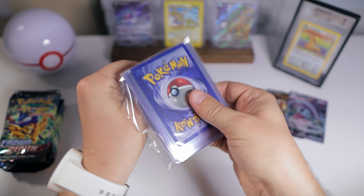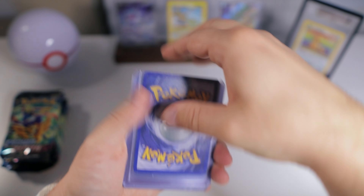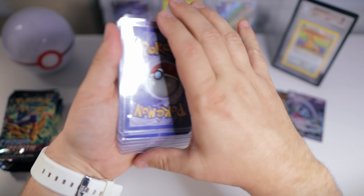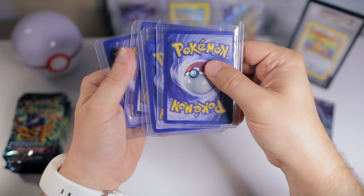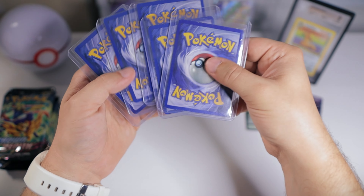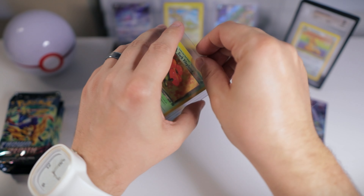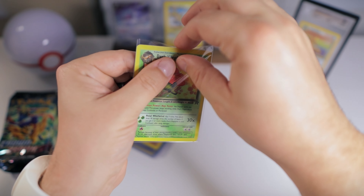I did want to address something because I've been seeing some interesting things online about some sellers on Whatnot — this was actually in the sports card arena. Just know that on any of these platforms, especially when dealing with Pokémon cards and collectibles that have some value, you're going to have some bad actors and scammers. Personally, I very rarely do ripping on Whatnot because I don't get much value out of it — I'd rather open them myself. I do buy a lot of singles on Whatnot and find good deals if you wait for the right one. But be careful out there and only spend what you're comfortable spending.